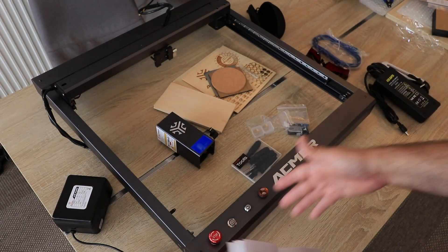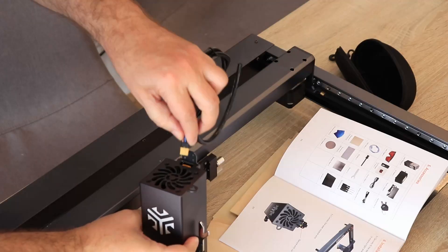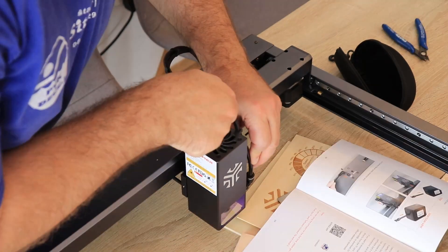Now for assembly — as you can see, the frame is completely assembled already. All I have to do is mount the laser module, plug in the air pump and the power supply unit, and it's ready for work.